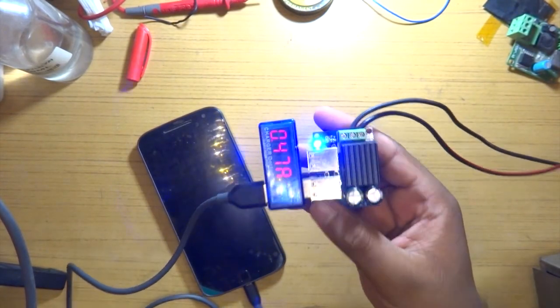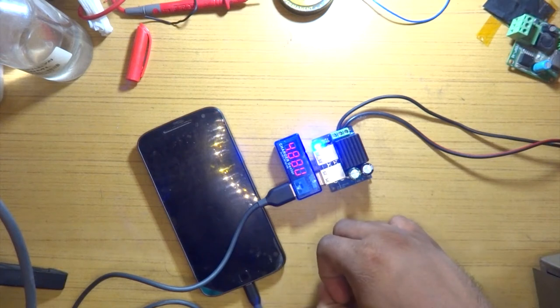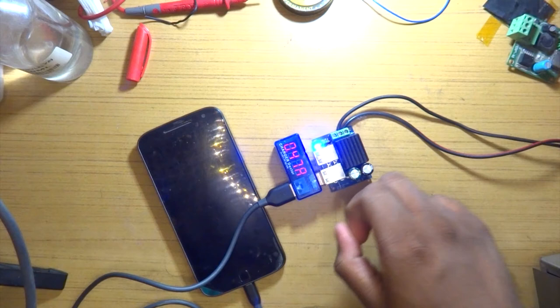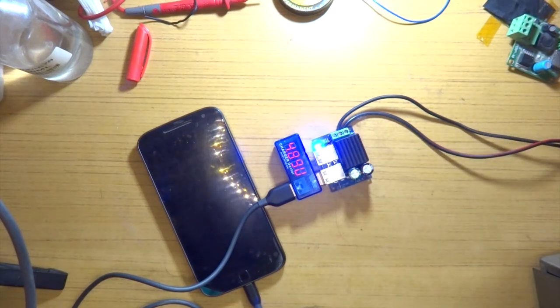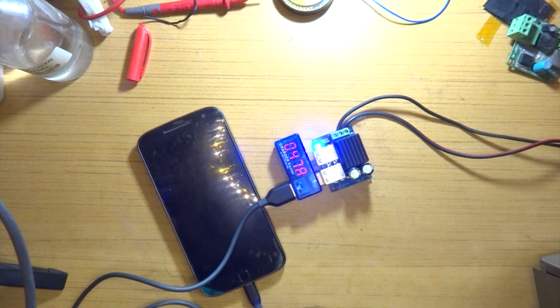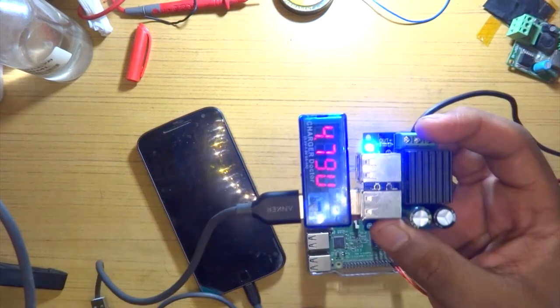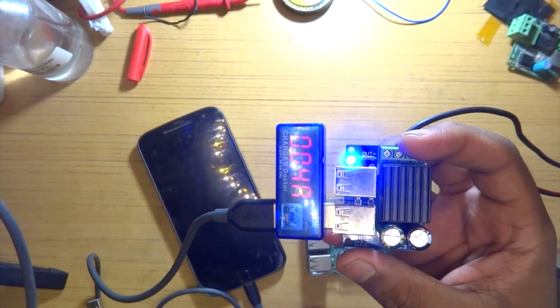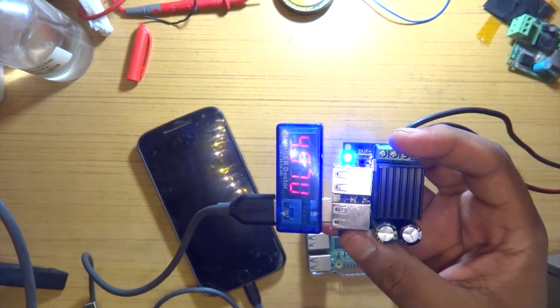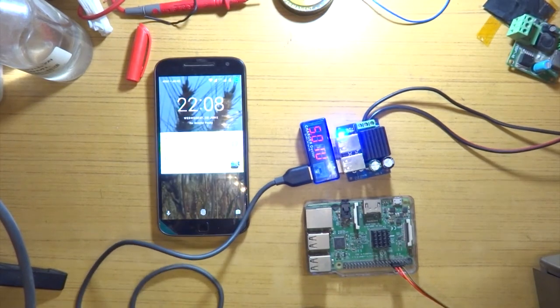So yes, there is a charging curve — it takes some time to reach around 1 amp of charging current. I just touched the 1 amp mark again there. Now I want to go ahead and boot up the Raspberry Pi on it. I'm not planning on getting any output — just wanted to see if it boots fine — with nothing else connected to the Raspberry Pi apart from the UART. Let's plug it into the Raspberry Pi 3.